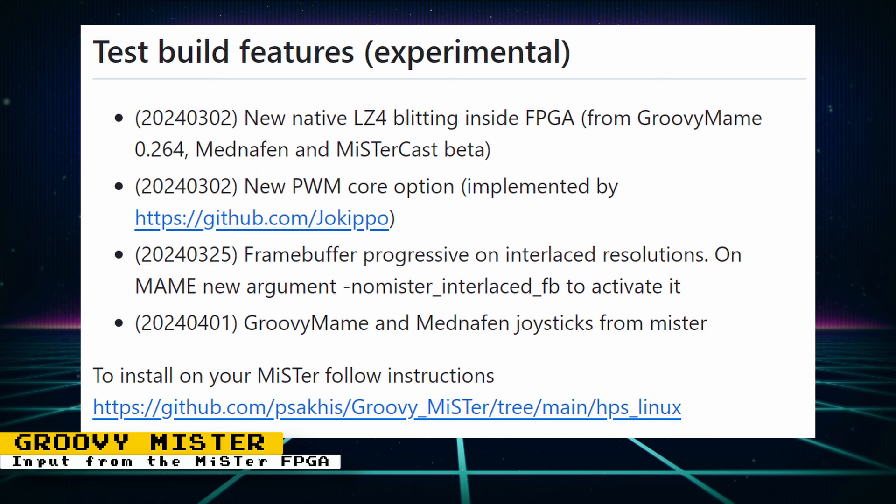For those who don't know, GroovyMiSTer is a core that acts as a network GPU, allowing you to use specific builds of emulators on PCs and stream the games directly to your MiSTer FPGA connected to a CRT. You may think this would give you a lot of lag, but in testing, streaming games to the MiSTer FPGA using GroovyMiSTer was actually faster than playing them natively on the PC — though results can vary depending on your monitor, PC, and network congestion. GroovyMiSTer makes a great companion for MiSTer FPGA owners to play games not yet or never to be supported natively.